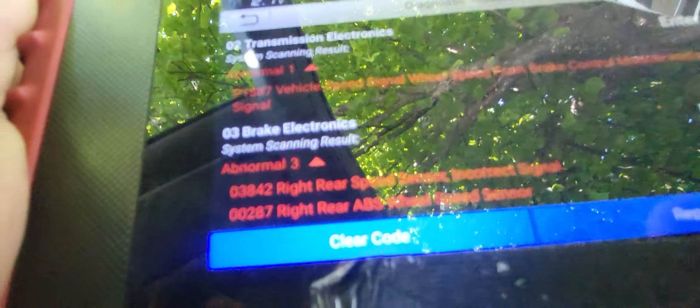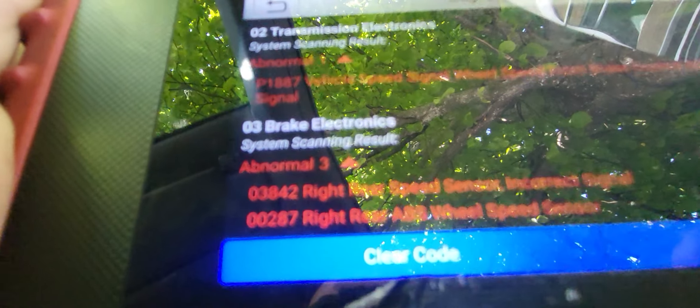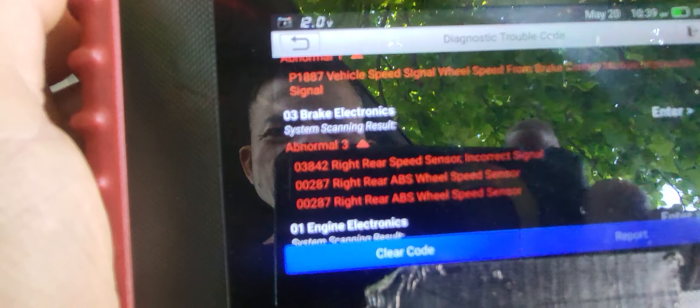It's a wheel speed sensor — right rear, so EBS right rear. Sibon, come here. You have here right rear EBS sensor.